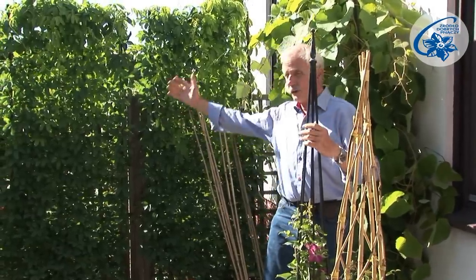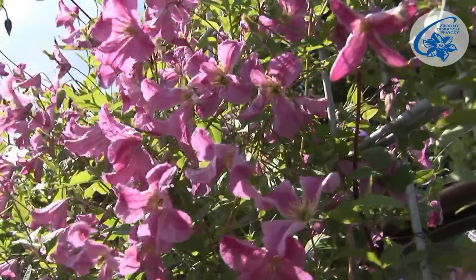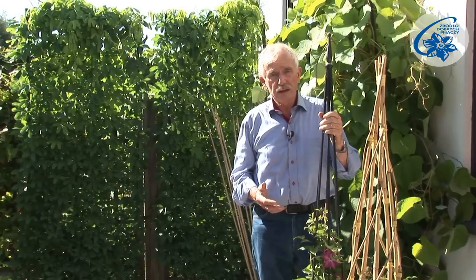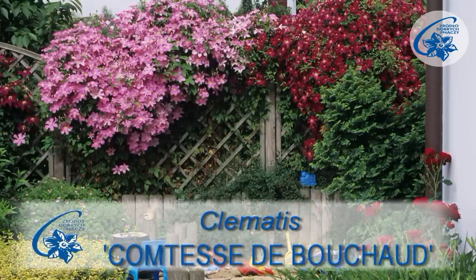If you'd like to create a 2 to 3 metres high green wall on a trellis, I recommend strong growing clematis of the Viticella or late large-flowered group, like Skyfall, Jackmani, Comtes de Bouchard, and many others.